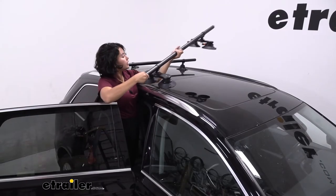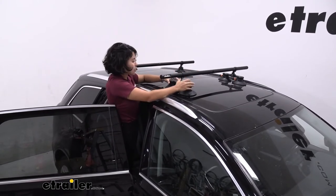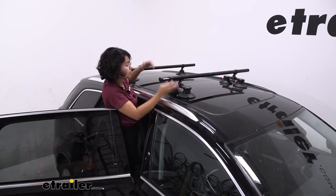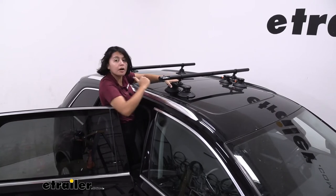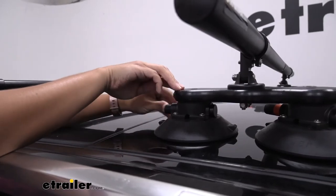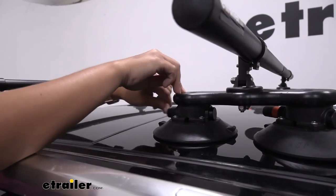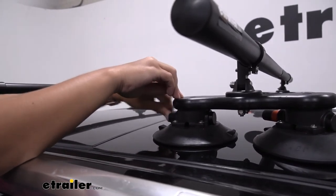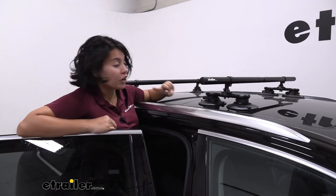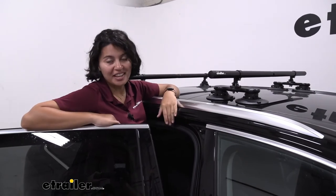After you've cleaned the surface of your roof, gently set the Monkey Bars on there and line it up to where you want it to be — you can choose your crossbar spread. Make sure the pumps are facing the back, then you're ready to tighten down. While pressing down on your crossbar, depress the pump multiple times until it vacuums up the air and secures itself to the vehicle. Once you've pumped it enough so there's no longer an orange indicator line on any of the pumps, just double-check those towers to make sure everything is secure. And that's it for the install — you're ready to load up your crossbars and hit the road.